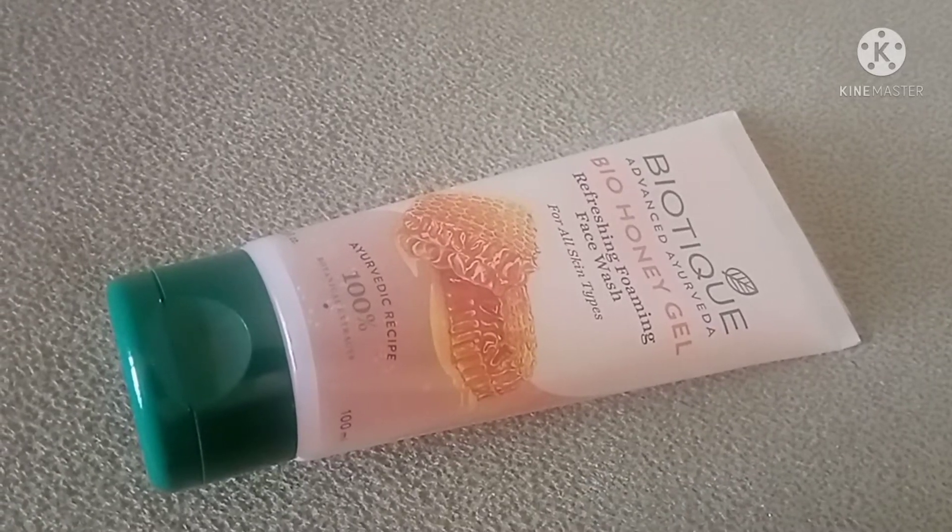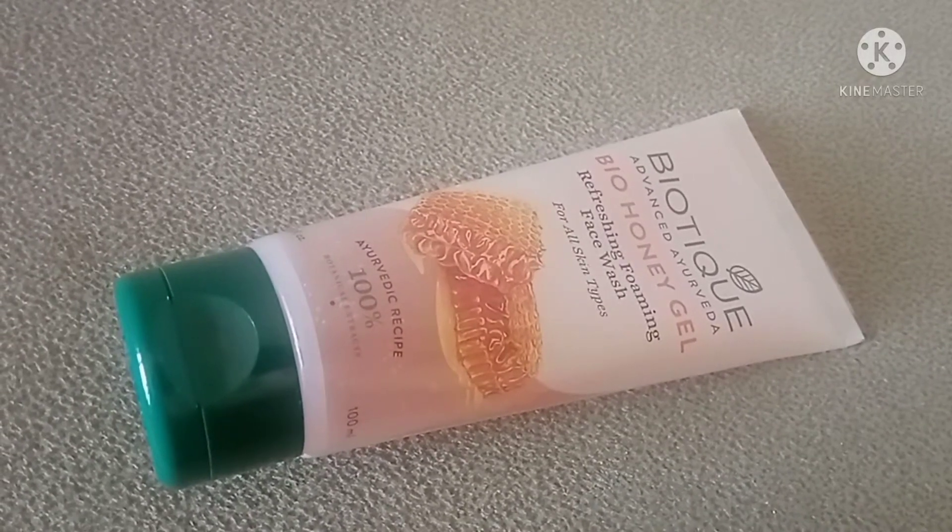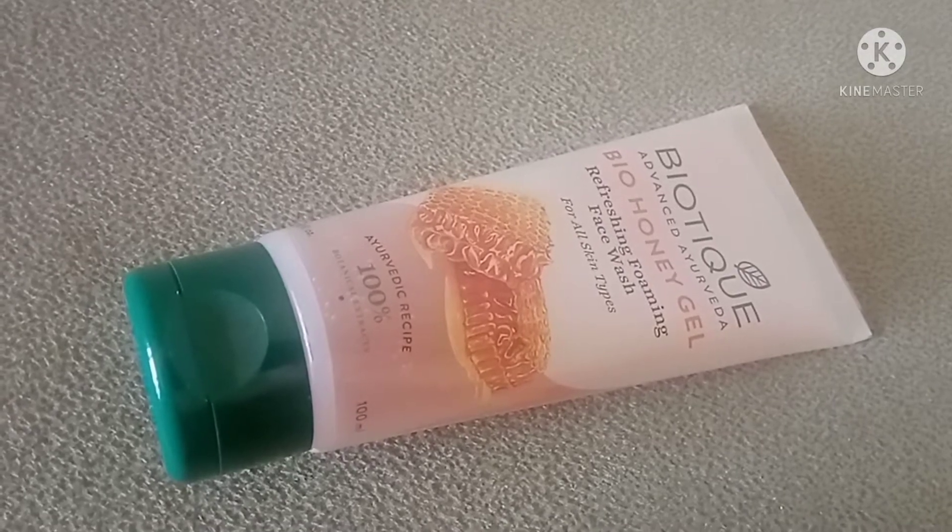Hi friends, hope you all are doing well. I am reviewing Biotic Advanced Ayurveda's Biohoney Gel Refreshing Foaming Face Wash.